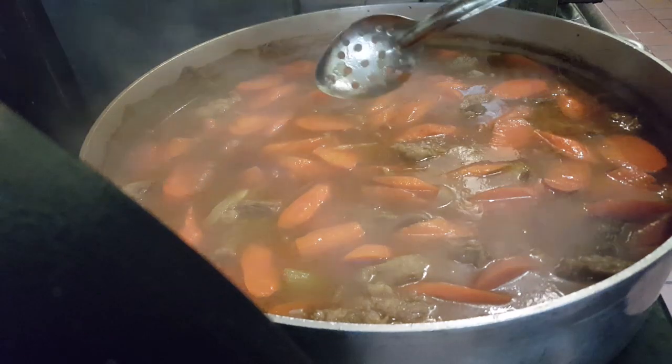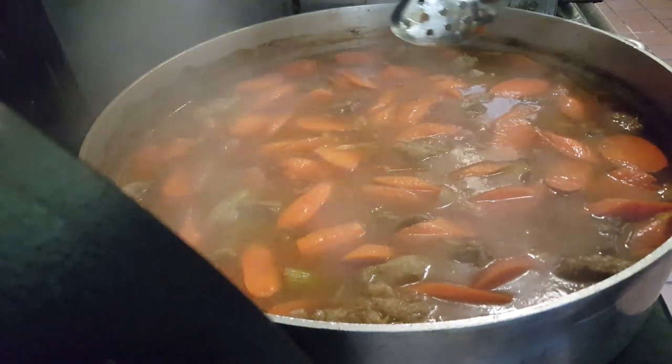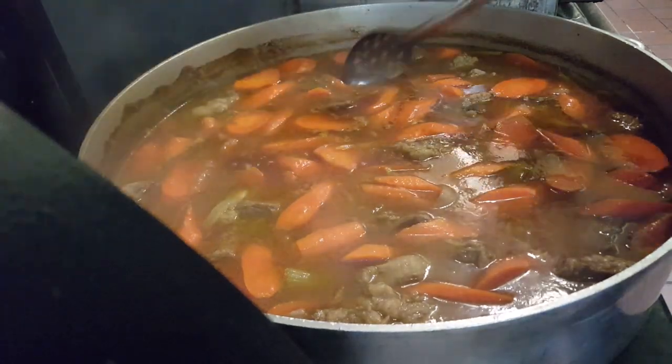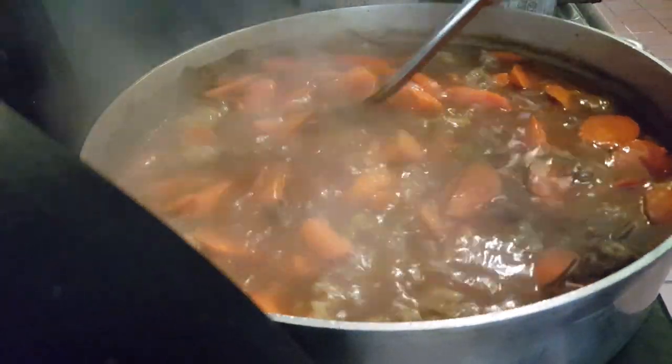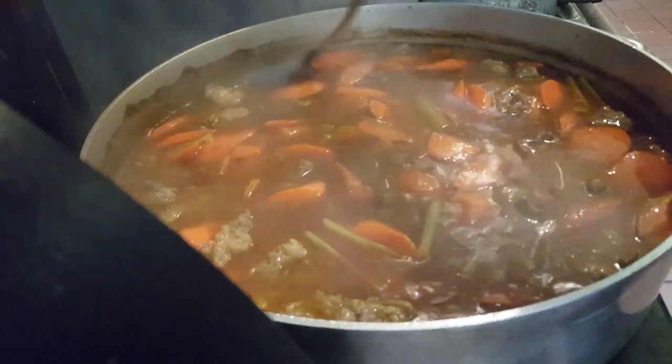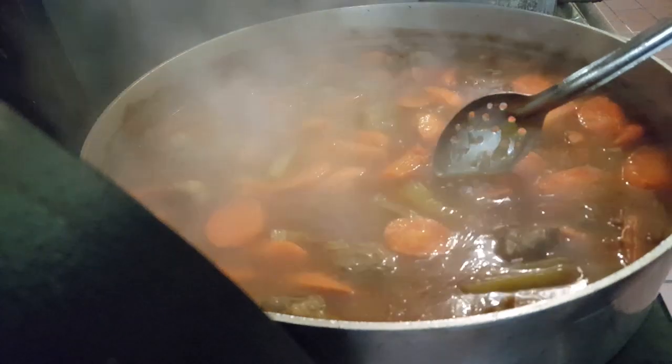One thing I want to mention — I did actually add about a cup of red wine, cabernet wine, while I was cooking the meat at the beginning. Any red wine will do. I added it just before I put the bay leaves in.